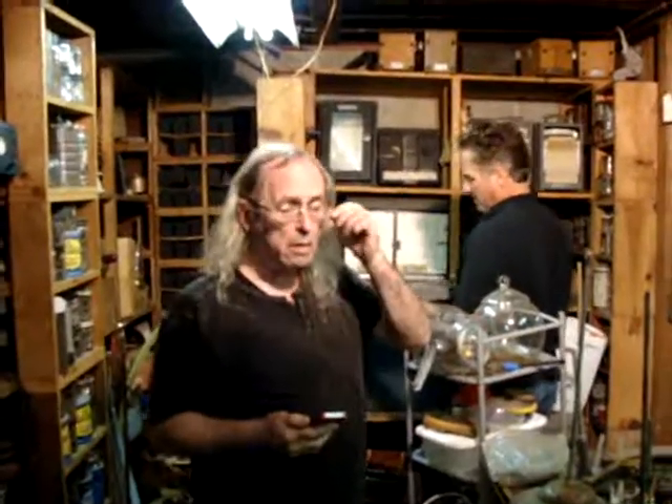A wire recorder was the prototype before a tape recorder. For tape recorders, they were not in use for long. Before them came dictaphones, where they actually cut a cylinder. And then came the wire recorders. But fairly soon after that, by 1950 or so, they had tape recorders. So they weren't around for very long.